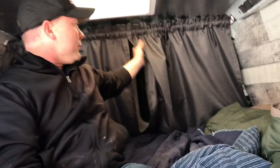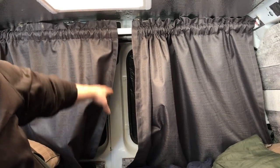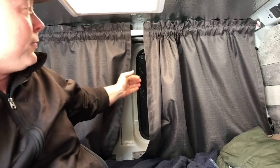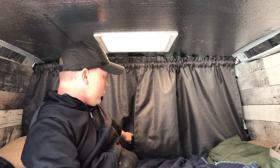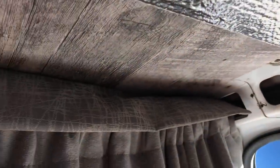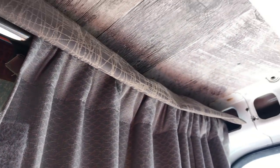The curtains in the back — I put these up because without them I was getting drafts from the back windows. It's not for light at all since the back windows are covered, but I was getting cold air coming in from the back doors. So I put up these thermal drapes and it just keeps that draft away — makes a huge difference. On the front ones, I made a valance on top because I didn't want any light bleed, so I screwed up another curtain to cover over the rod.